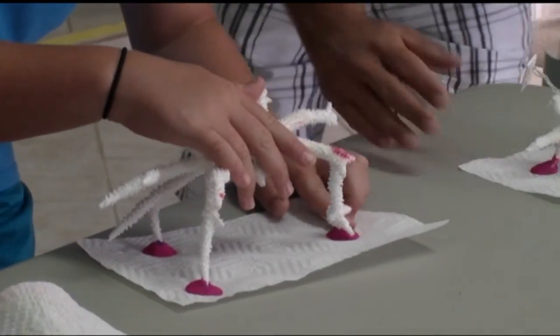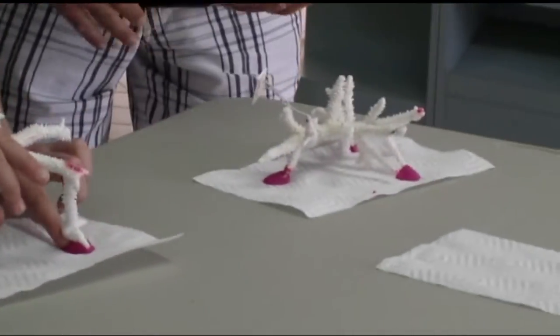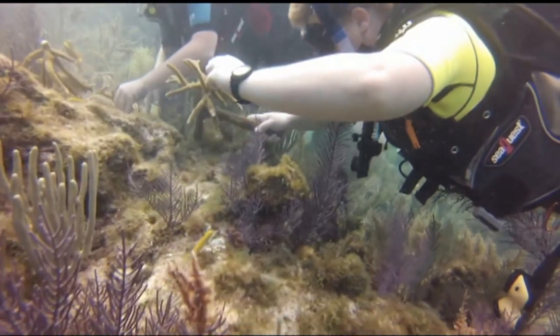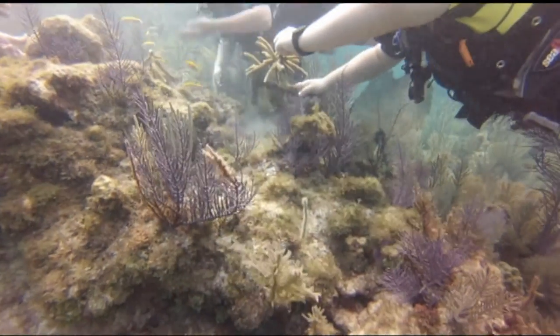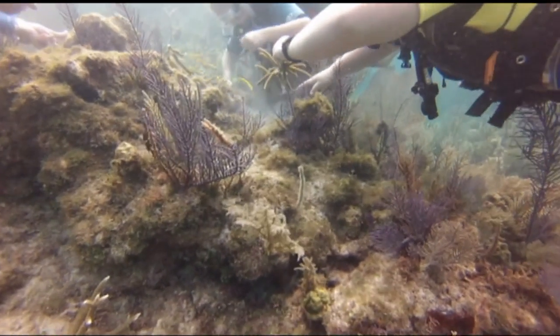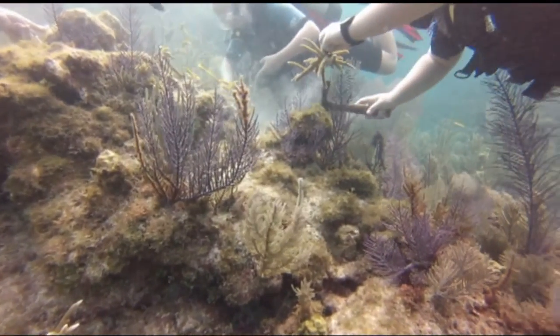We're also practicing securing these corals to the limestone foundation out on the reef. When we're out there, we use a special marine-grade two-part epoxy to affix the coral to the limestone substrate so it can grow. When we're down there doing this, we like to clean off all the algae from around the area that's being planted, especially the areas where the coral and the epoxy will be touching that limestone substrate. We want to make sure it affixes very securely so that wave action doesn't disturb the coral and knock it off of its foundation.